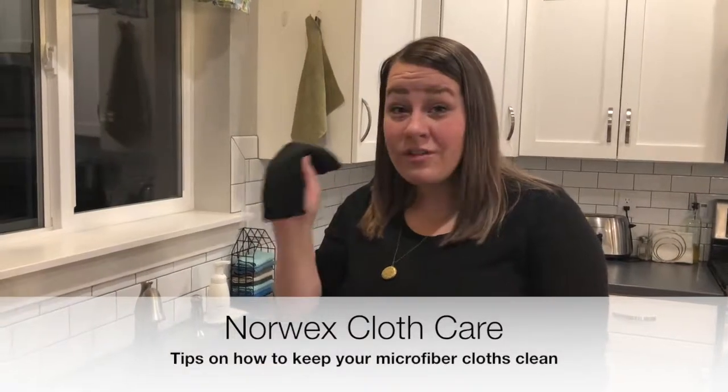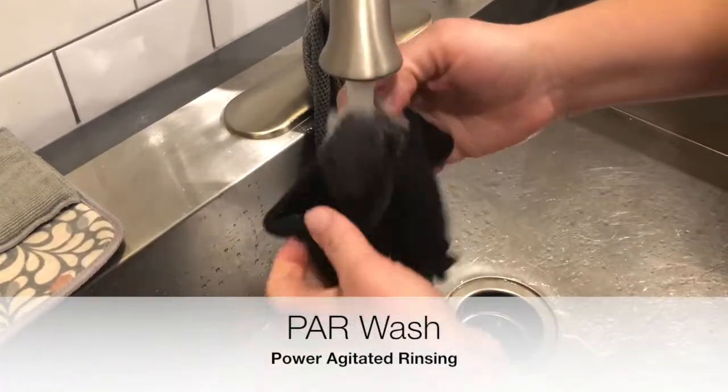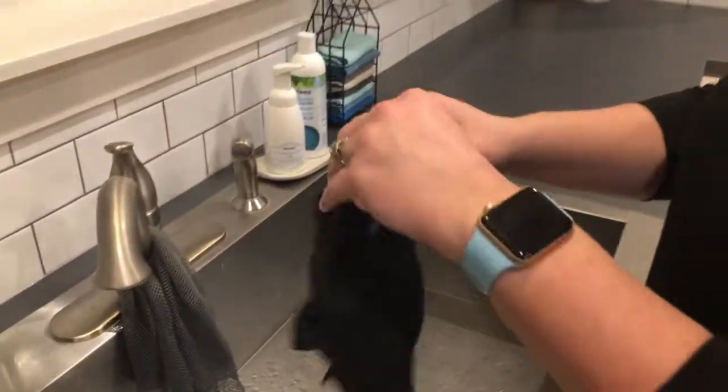Hey everybody, today I'm going to talk about how to care for your cloths. When you've been using your cloth, you're going to want to rinse it out really well. You can take the cloth and scrub it on itself just like that, rinse it in hot water — that's going to allow the fibers to swell and the junk is going to rinse out of them.